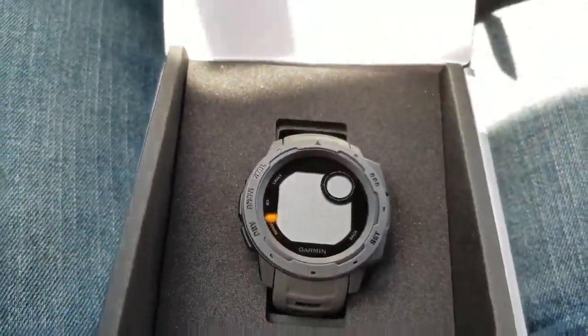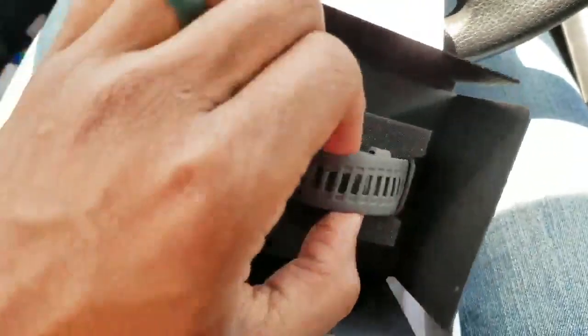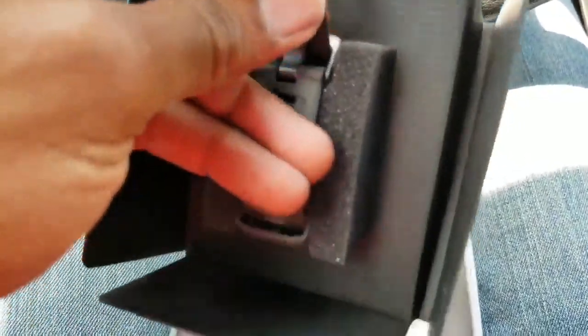I kind of hoped it would be potentially all black instead of graphite, which is like a gray color. But whatever. The band is super, super soft.